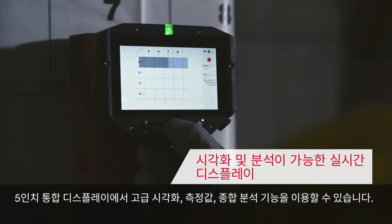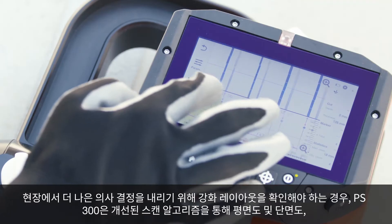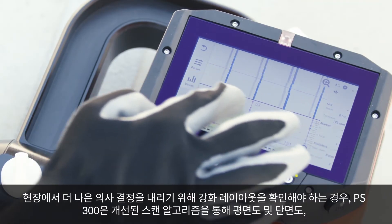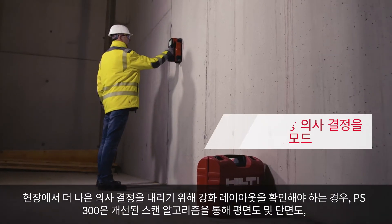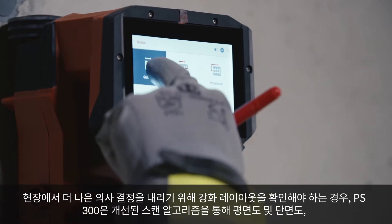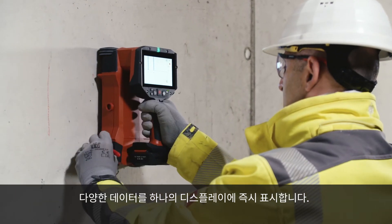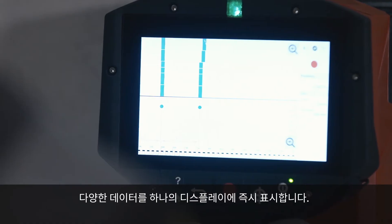measurement values as well as comprehensive analysis features. When you need to see reinforcement layout to improve your on-site decision making, the PS300 instantly provides top view, cross-sectional view and multi-data in one display due to the enhanced scanning algorithm.